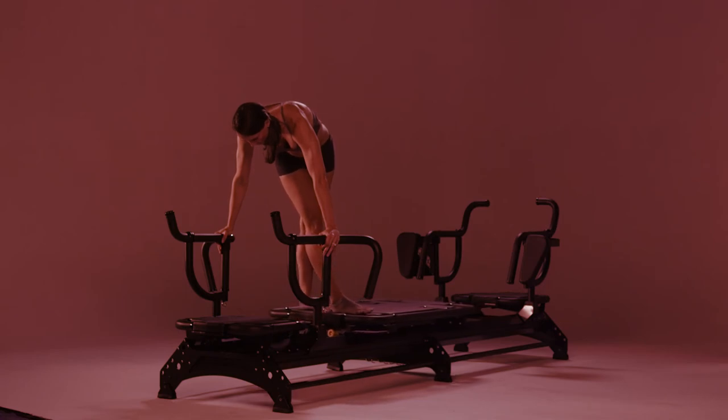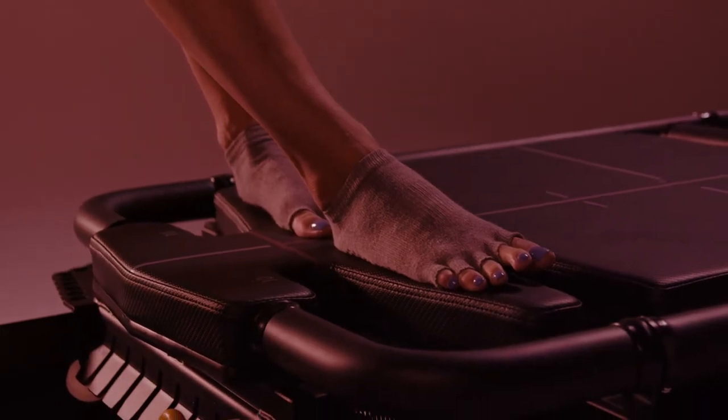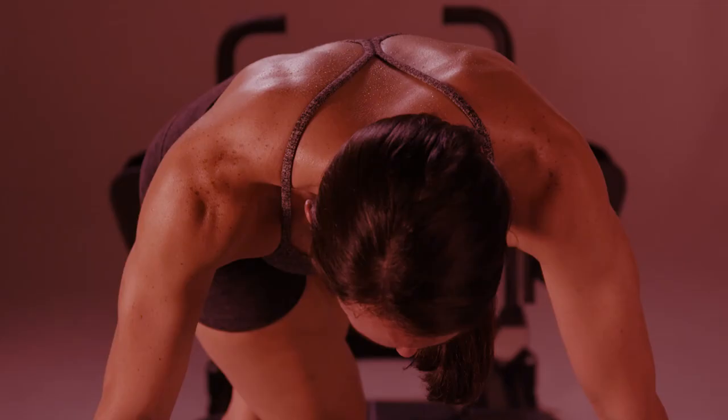The French twist is one of the world's best exercises to strengthen, tighten, and tone the waistline. It stimulates all the muscles of the obliques and abs, as well as the triceps, shoulders, and lats.